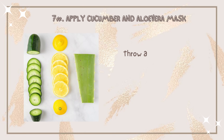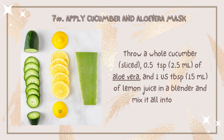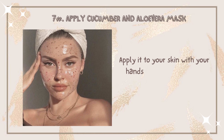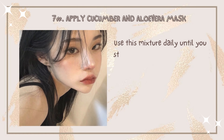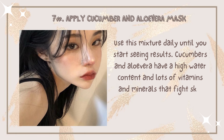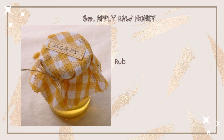Number seven: apply a cucumber and aloe vera mask. Blend a whole cucumber with half a teaspoon of aloe vera and one tablespoon of lemon juice in a blender, then mix it into a bowl. Apply it to your skin with your hands and leave it for 30 minutes, then wash it away. Use this mixture daily until you start seeing results. Cucumbers and aloe vera are high in water content and loaded with vitamins and minerals to fight skin discoloration.